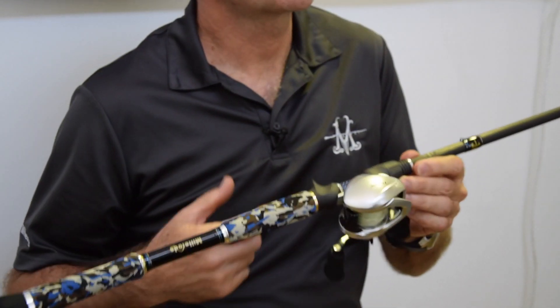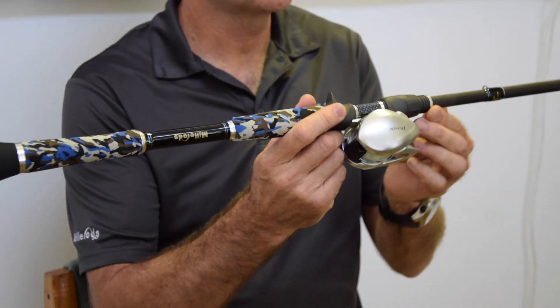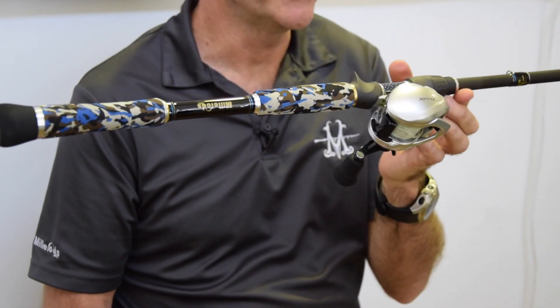One of the big aspects I look at when designing a rod is the balance and weight of the actual blank. I like a blank to be relatively lightweight for its intended purpose, but mainly I want it to be really well balanced. This creates an inherent sensitivity, but it also allows us to fish with the same rod for hours on end without fatigue.